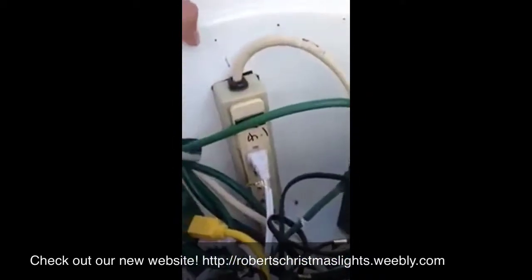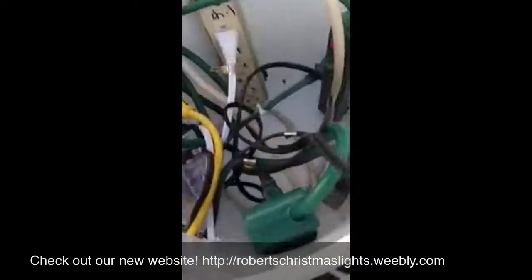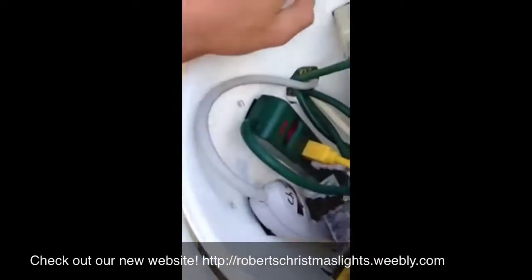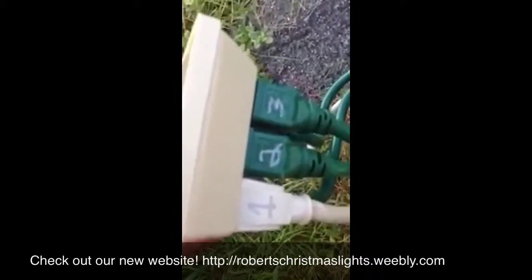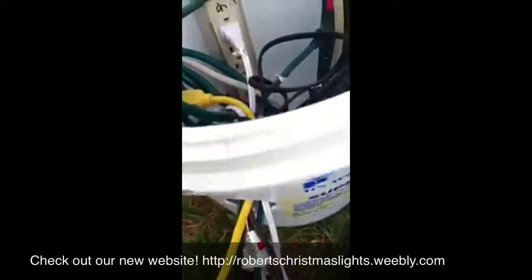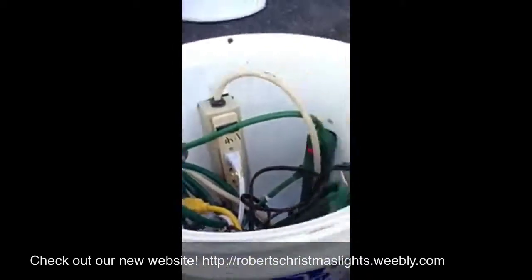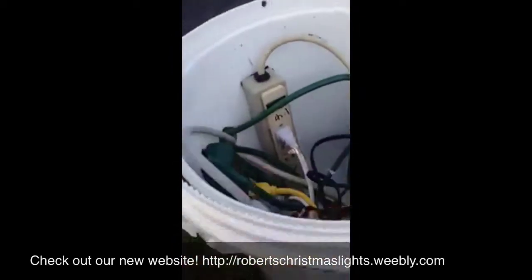I drilled these little holes all the way around in here and marked where each controller goes, along with all the plugs and outlets labeled as well. These little holes are just underneath the lip of the bucket to allow the heat to escape and air to get in.